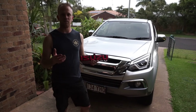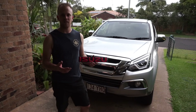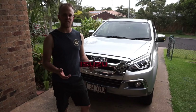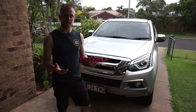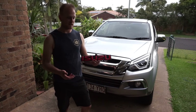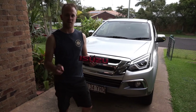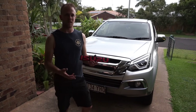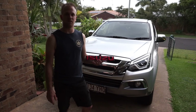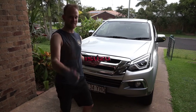Originally when I looked for the red Isuzu badge I talked to the dealer and the dealer said they could get one through the parts department for about $180, so I decided to do a little bit of research because I thought that was a bit expensive. I ended up finding online on eBay direct from Thailand — which is where the car's made — the red badge for $20. About two weeks later the badge turned up in perfect condition, looks exactly the same as the one the dealer would have supplied me with, and saved $160, so all good.